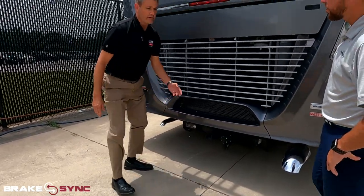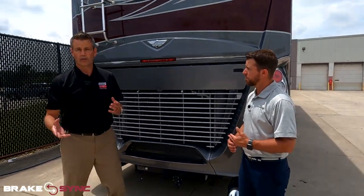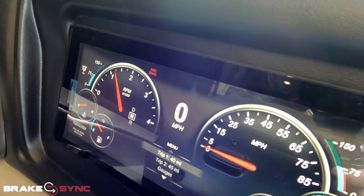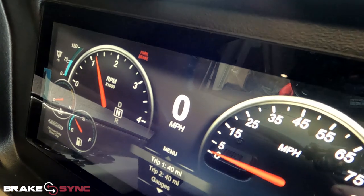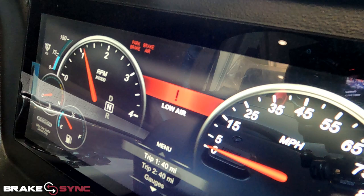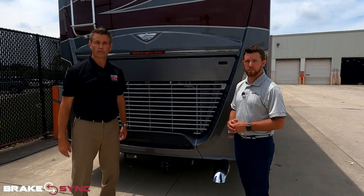There is one light on your dash that will come up if for some reason you lost air to this air system. Say you got some road debris when going down the road and it knocked the air system out — it will say 'low air' for your tow vehicle, so you have that coverage.